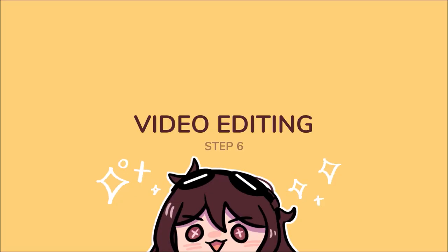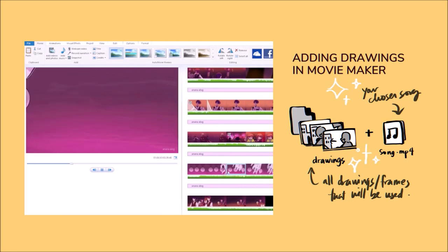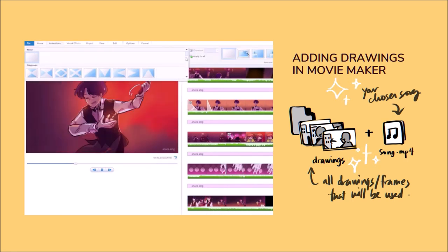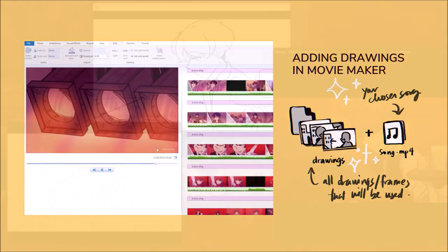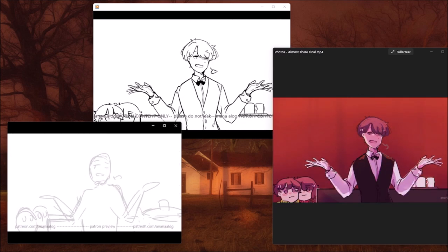Step 6: Adding each drawing in Windows Movie Maker. In the last stage, this is where you combine the sound of your choice and your drawings. You lay the pictures one by one, make changes in the timings, and add effects to each frame. Then we're done — we made an animatic!